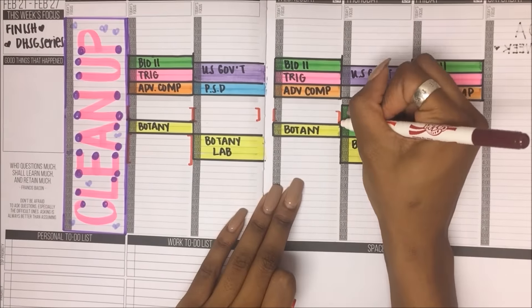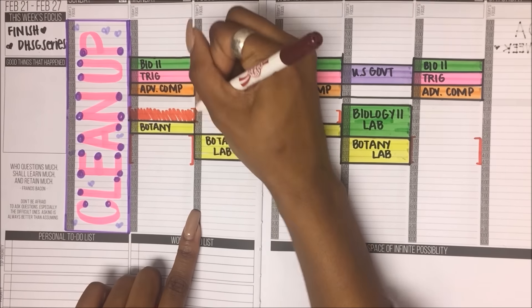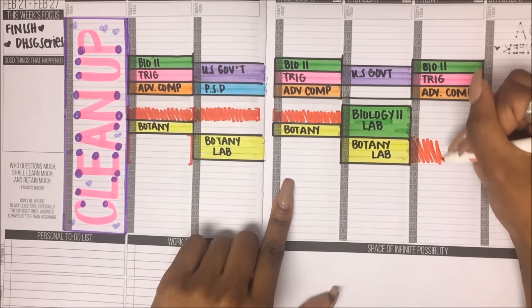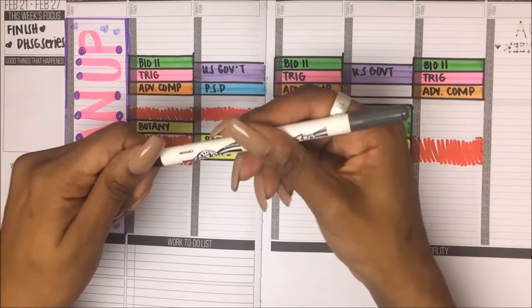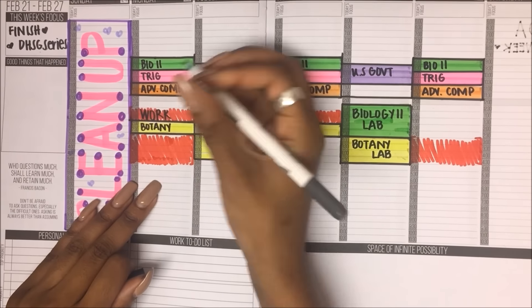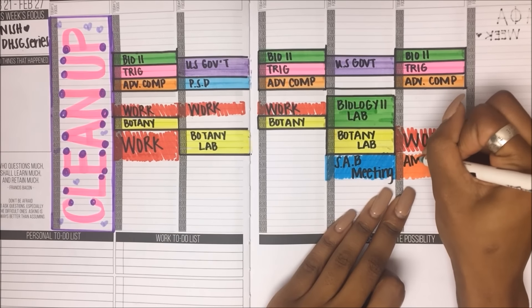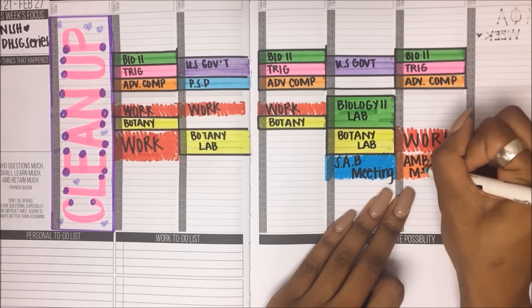I scribble in my work schedule for the week. I put it in red because it's a mandatory thing — I have to be at work — and I just fill it in with the word 'work.' The next thing I do is put in meetings and other things that I have to be at, like my student activities board meeting and my ambassador meeting.